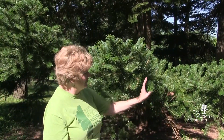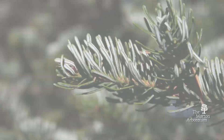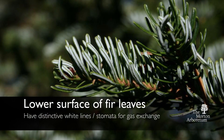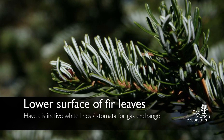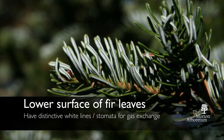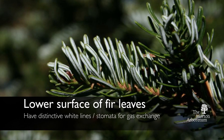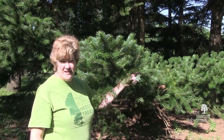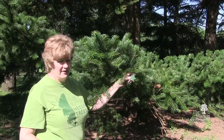Many species of fir trees, if you turn the needles over, they look white on the underside. These little white lines are called stomata — that's just a way for the tree to take in carbon dioxide and release oxygen. That's not visible on most other trees, so it's one of the ways you can also identify a fir tree.